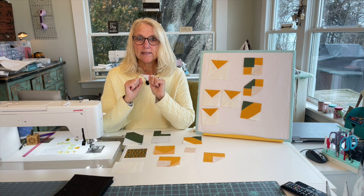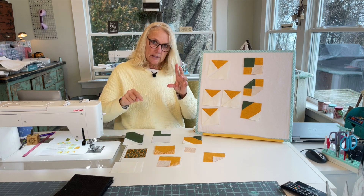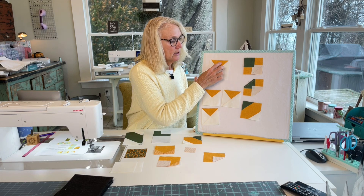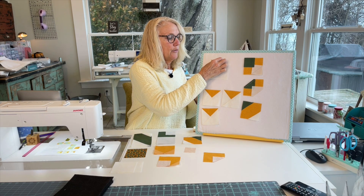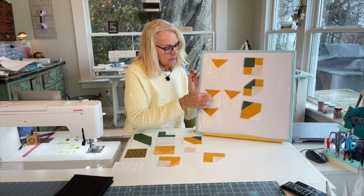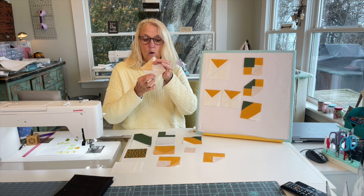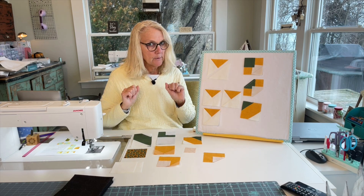Now you're ready to sew your blocks together. First, take the triangles you made by cutting a block in half diagonally twice — you got four small triangles. Sew two smaller triangles together and press toward the gold fabric, then sew the two resulting triangles together and you end up with a block like this. Press that seam down toward the white triangle. You're going to end up with four of these.